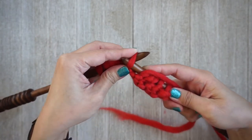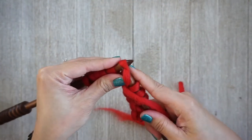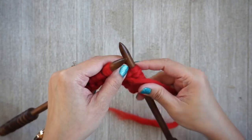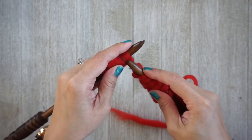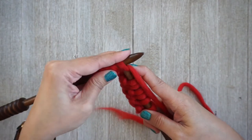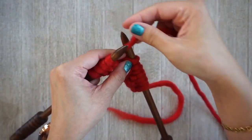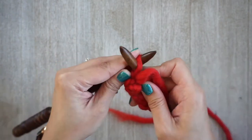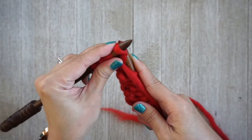I do have a separate video for the continental knitting style, which is actually the way that I knit. This is just the traditional English style, but I wanted to provide both videos because I get a lot of requests to show them differently. Check out that video if you're interested in seeing how to knit the seed stitch continental style.